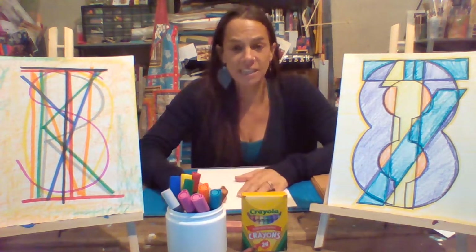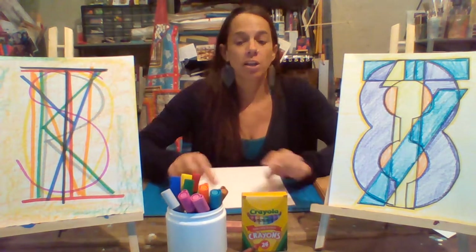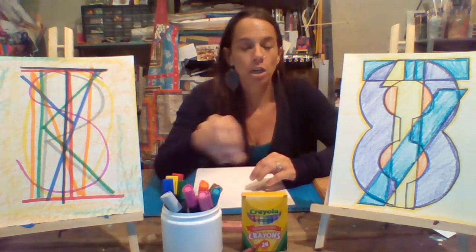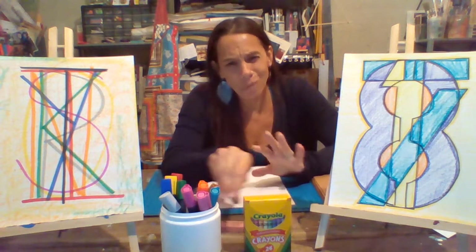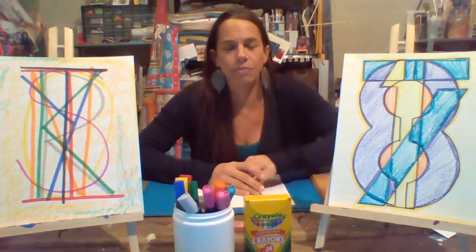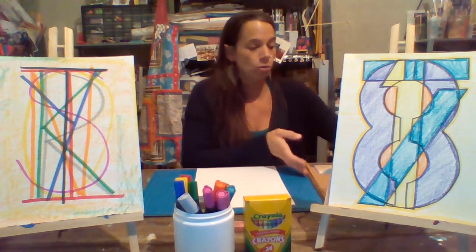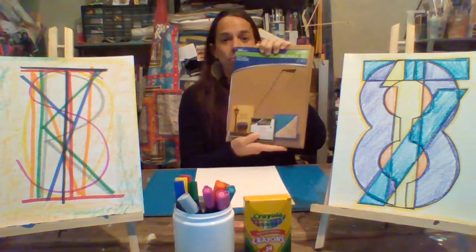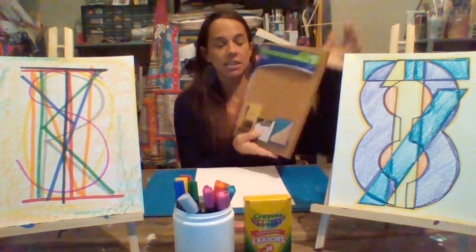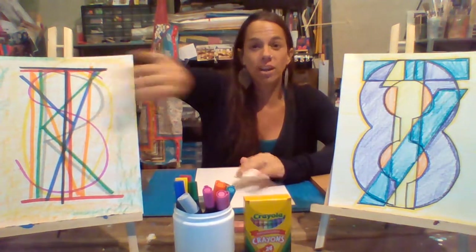To complete today's work — both projects — we're going to use the same materials. You need a piece of paper, marker and/or crayon, or even oil pastels. Probably not watercolors; we're going to stay away from paint for this one. Then optional, if you have available to you, you would want some stencils. I have some very large stencils here which I used to complete this one. However, stencils are not required and you can complete it without them.